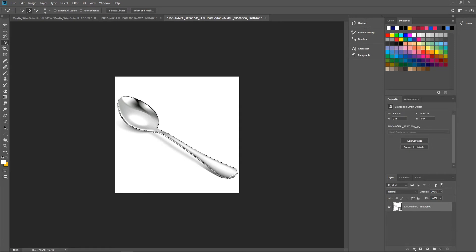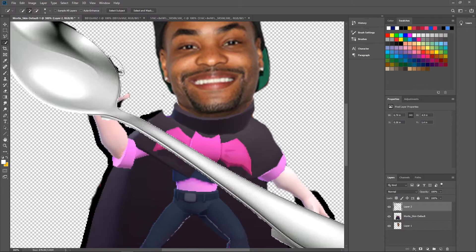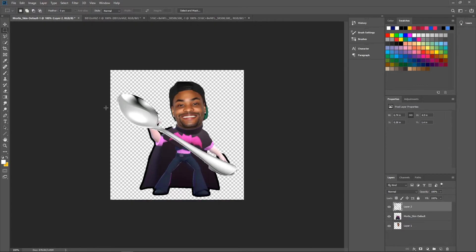Let's copy and paste our boy — the comically large spoon. I looked up comically large spoons but there weren't good enough photos, so lord forgive me, I'm just going to use a regular size spoon and make it bigger. Copy, paste, bam. Let me look at the edges — they're a little rough. We'll go out from there.